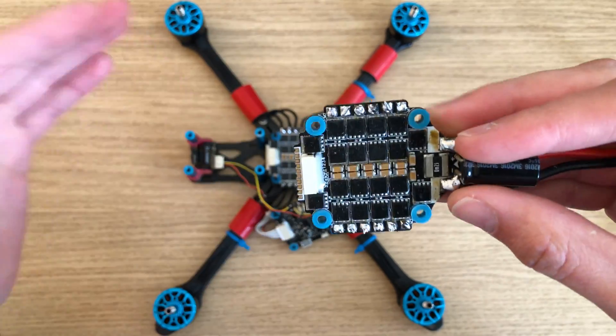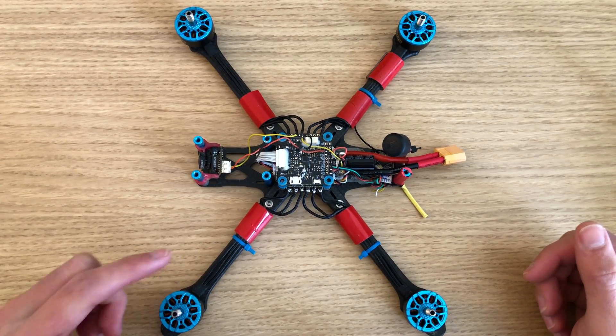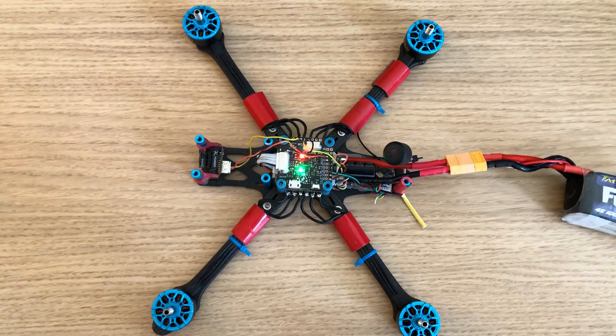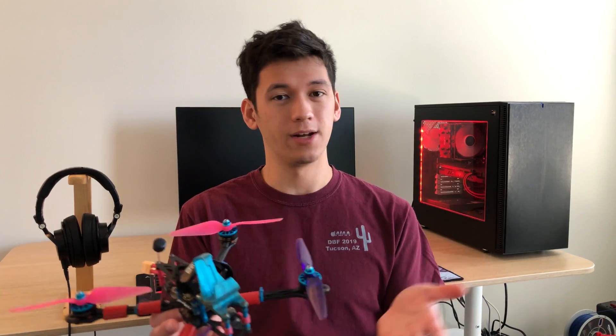You have to troubleshoot and use deductive reasoning to figure out what's going on. Now I've got the flight controller connected, and hopefully we'll be able to plug in, arm, and get the motors to spin. Let's try arming. There we go. So it looks like we figured out the problem. Thankfully, we were able to identify the problem, swap the ESC, and now this drone is ready to get back in the air where it belongs.